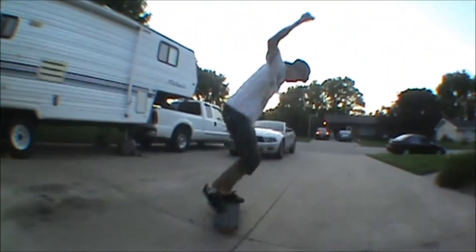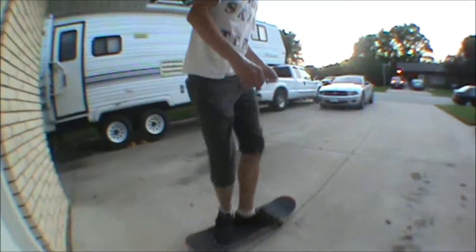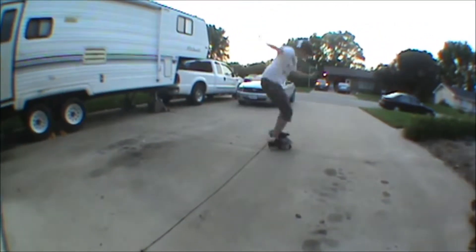Hi, I'm Jake and I'm going to teach you how to do nollie tray flips. The two tricks you need to learn before you do nollie tray flips are nollie shove-its and nollie flips.